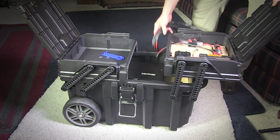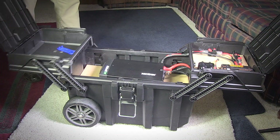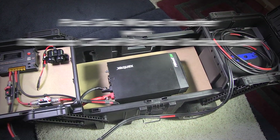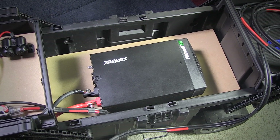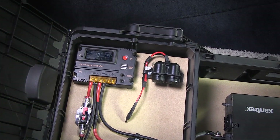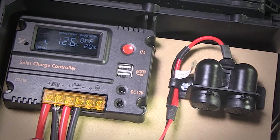It's built upon a 55 amp hour AGM gel type battery and a 1000 watt continuous power inverter. It has a pure sine wave inverter with a 150 amp circuit breaker underneath. The solar charge controller has a nice digital display showing battery voltage in real time and the charge current coming in from the solar panels.